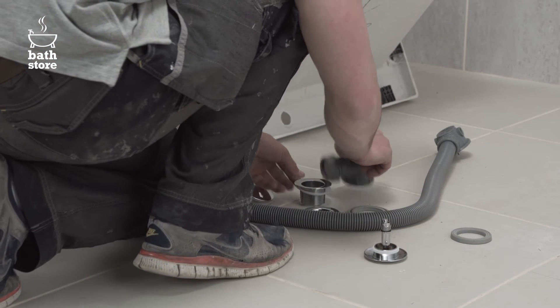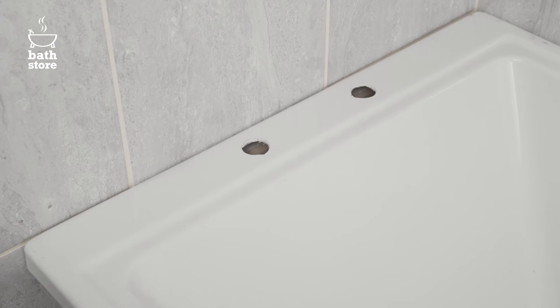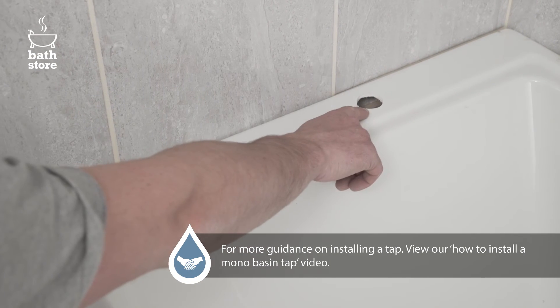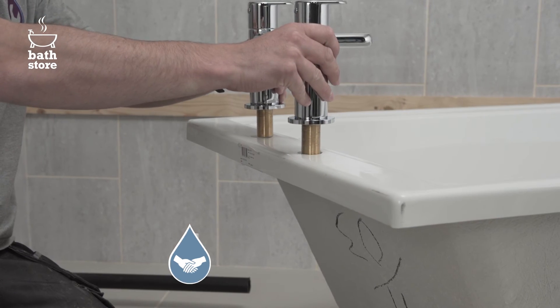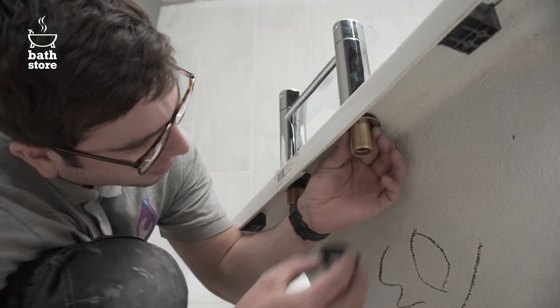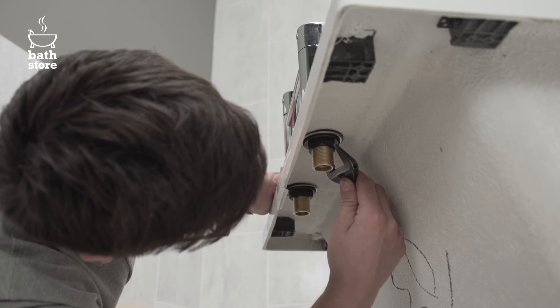Fit the bath waste and overflow according to the instructions supplied. Depending on the type of tap you've chosen, you'll need to cut either one or two holes into the top end of the bath with the correct sized hole cutter for the thread of the tap. We're installing a deck-mounted bath filler, so we have to cut two holes.